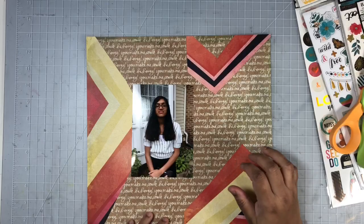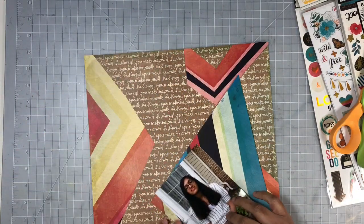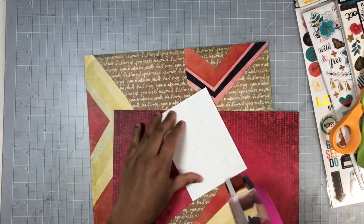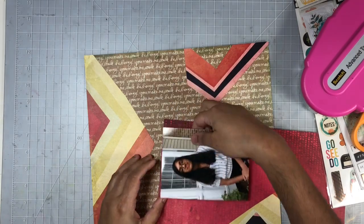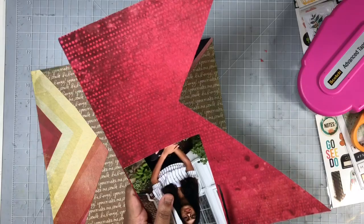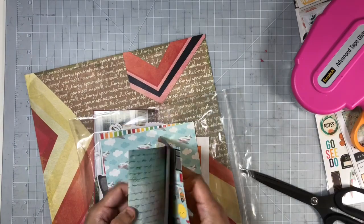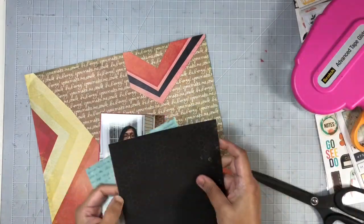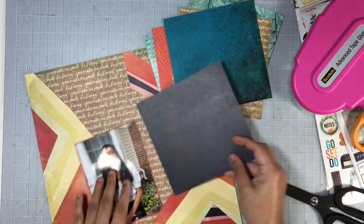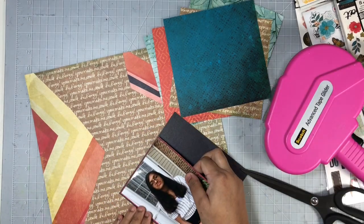Now I'll begin working on my photo. I'll add quite a few mats behind it, using the scrap left over from that chevron paper — the red back side — which will allow my photo to definitely pop off the page against this really colorful background. Instead of cutting into any of the other 12 by 12 pattern papers, I used these 6 by 6 Wild Honey pattern papers from my SCT sampler kit this month, which worked out really nicely and allowed me to save my 12 by 12 papers.